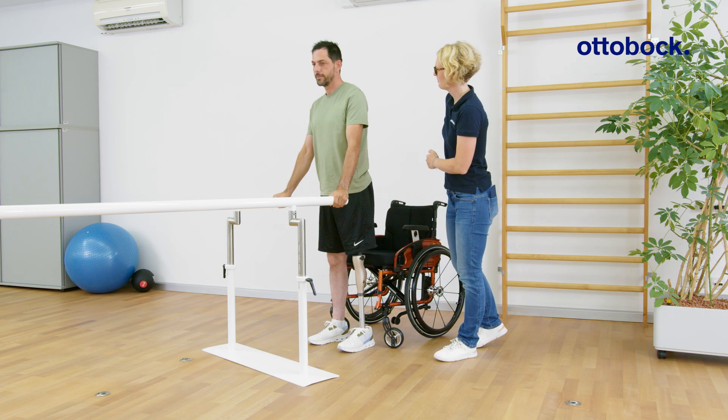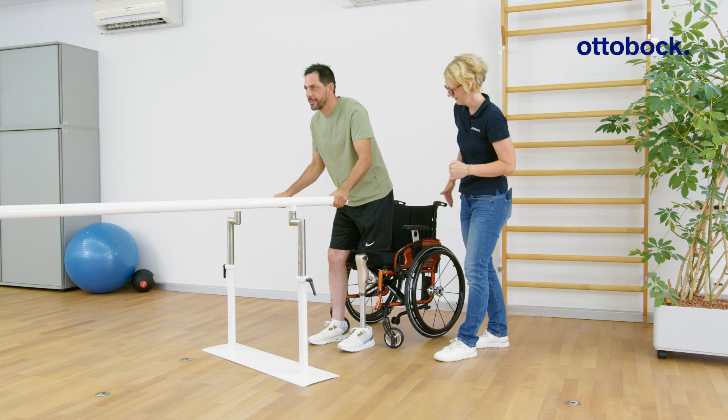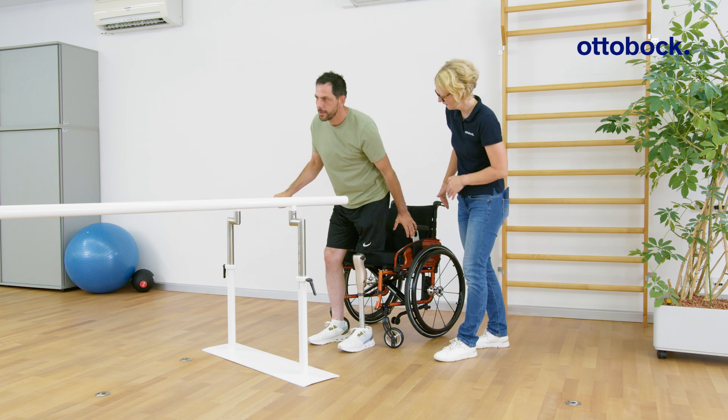Upon hearing the feedback signal, Milan understands that it's safe to change his hand positions, which gives him a sense of security.